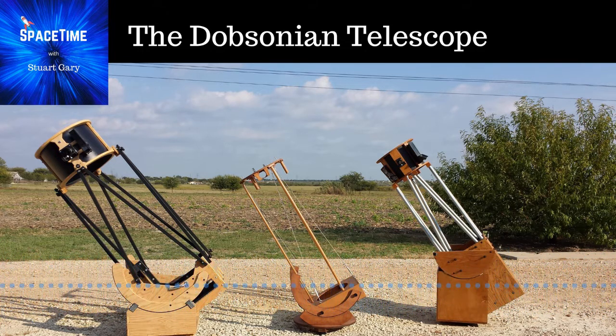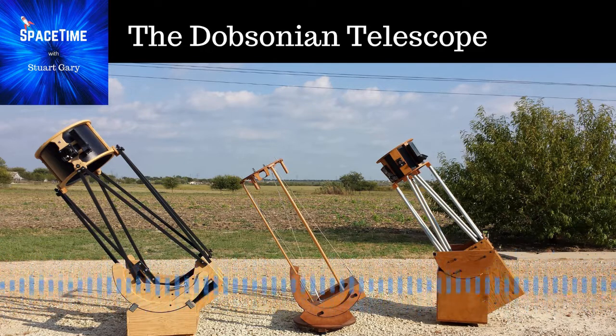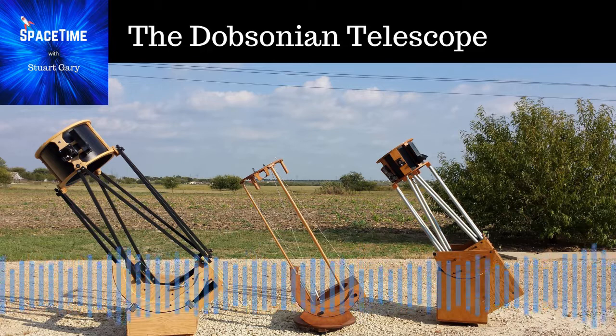This is Space Time. Still to come, the Science Report, where we'll look at growing fears that COVID-19 could be transmitted through the eyes, and new evidence showing that parts of the eastern highlands of Victoria are still growing. All that and much more still to come on Space Time.